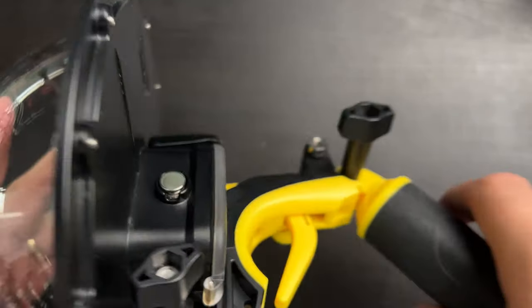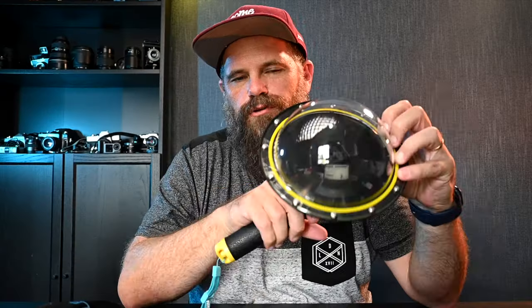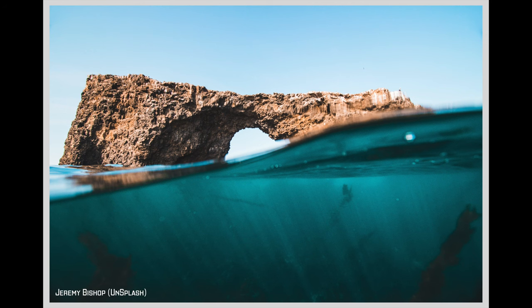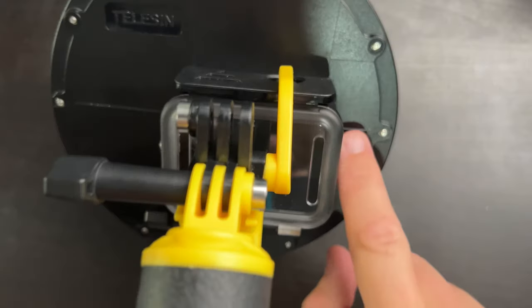It's been riveted or screwed together and this is waterproof down to 30 meters. The whole purpose of a dome when you go underwater is it keeps your camera secure and attached to you. Also, when you do what's called an in-and-out, 50-50 up-and-down shot, we have the water here and there's a line on the back.